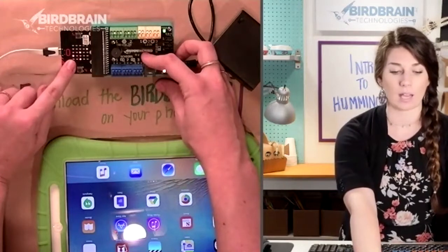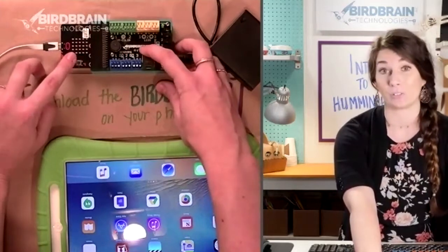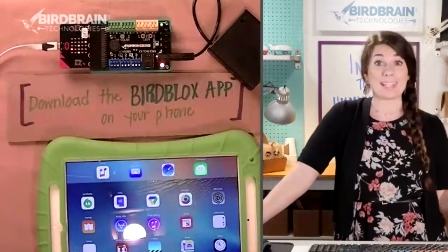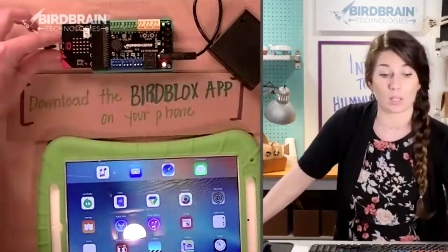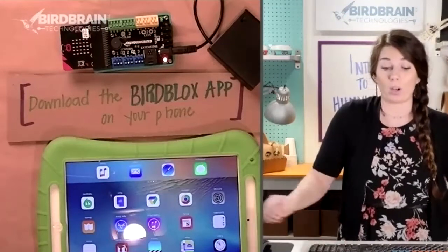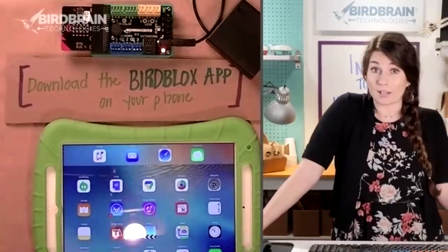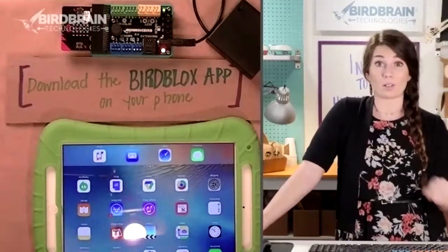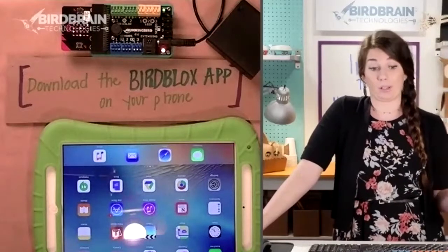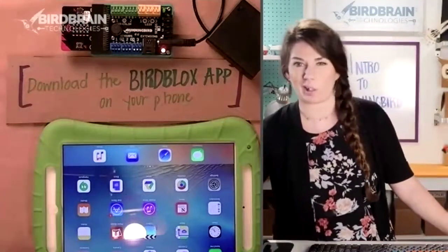Mine is flashing the letters S-A-R, and that's going to mean something in a little bit. Yours are probably flashing different letters. Once you download that hex file onto your micro:bit, you're in Bluetooth mode. Now you can unplug from your computer because you don't need your computer anymore to do any of the rest of our programming — it's all going to be on your iPad.